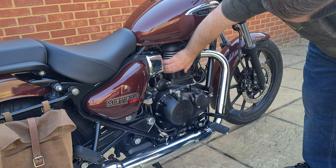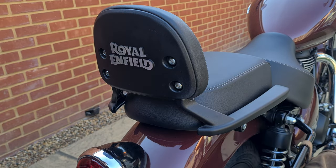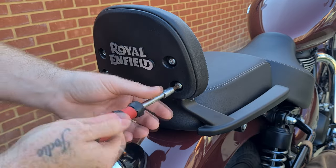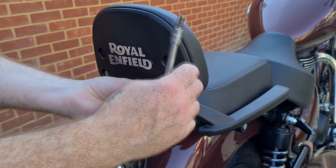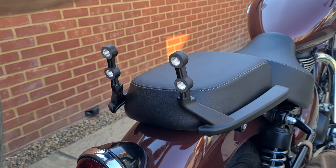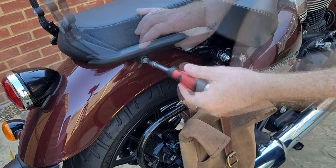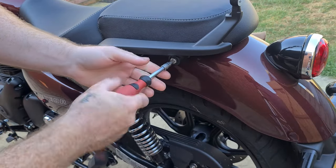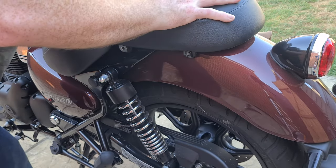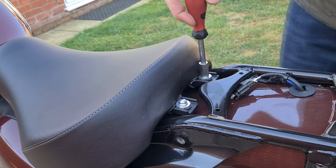We are doing the tappets first, so make sure your engine is completely cold. Remove the rear backrest screws using a 6mm hex bit. Remove the side rails with a 9mm hex bit. Slide the rear seat off. With a 10mm socket, remove the rider seat.